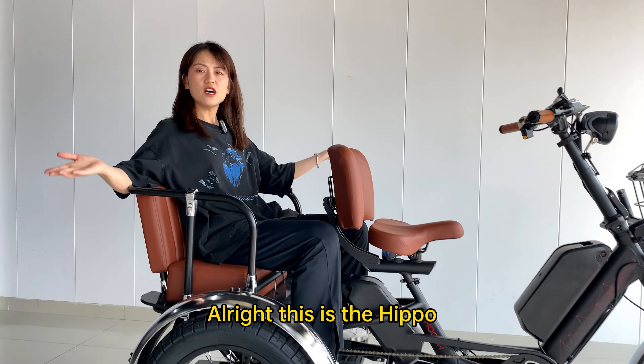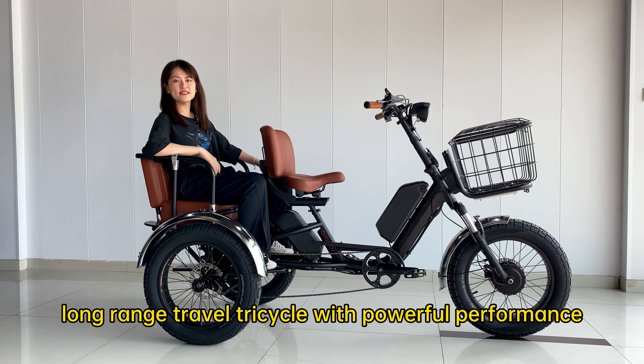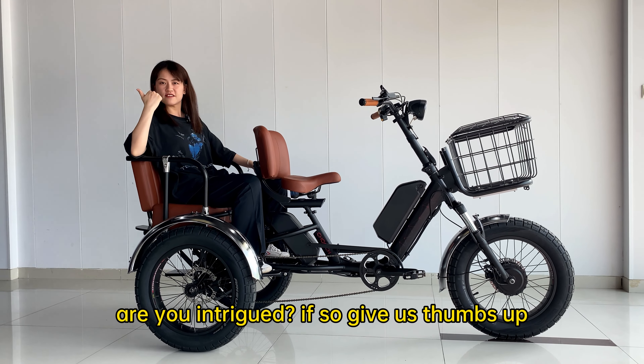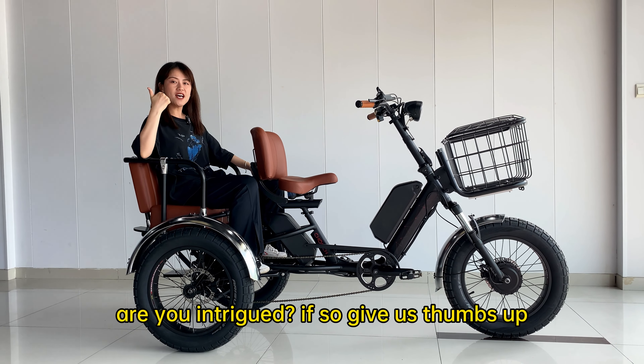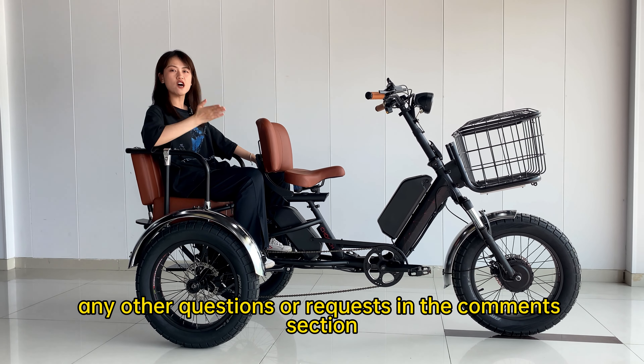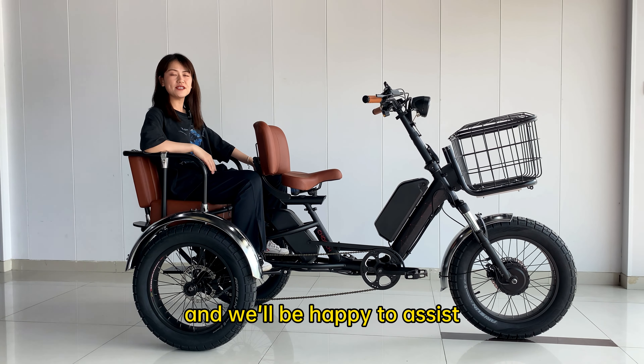This is the Hippo — a long-range travel tricycle with powerful performance, perfect for two people's long journey together. Are you intrigued? If so, give us a thumbs up. Feel free to leave any questions or requests in the comments section, and we'll be happy to assist.